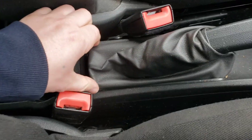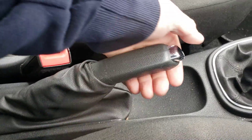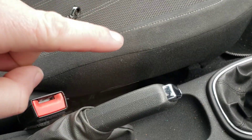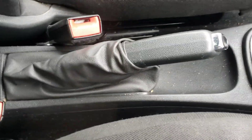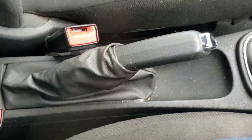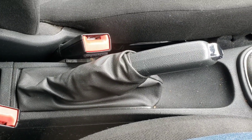Push that down like that - push the front clip down first, I find, and then push that in like that. As you can see it's gone straight back in. Pull your handbrake up and you can actually see now the handbrake is level with the seat, whereas before it was right up here. And that's all it is to tightening - adjusting the cable on the handbrake.